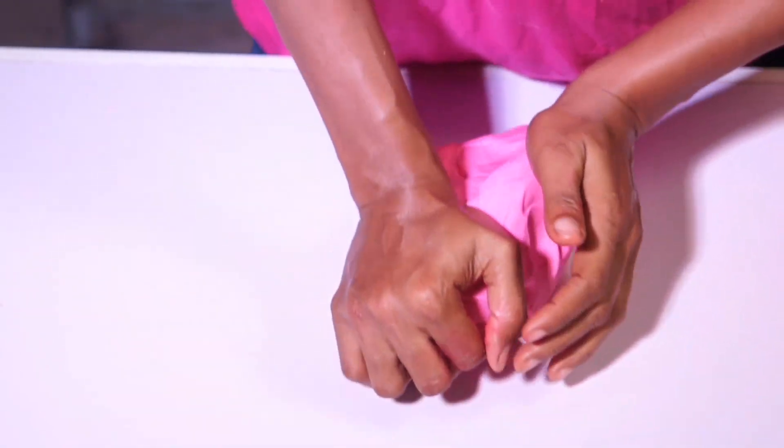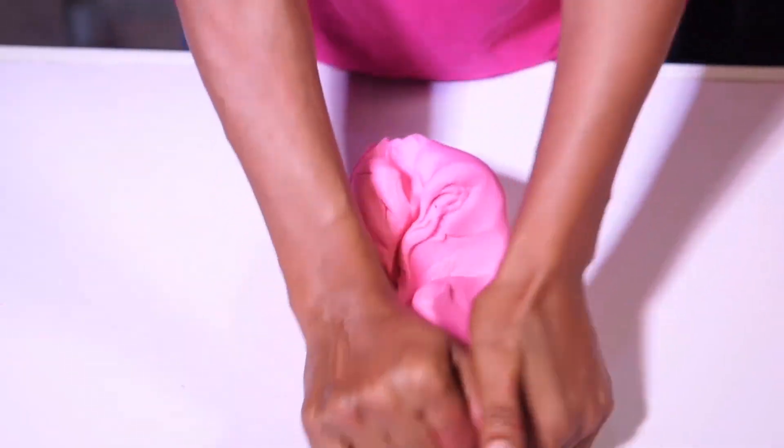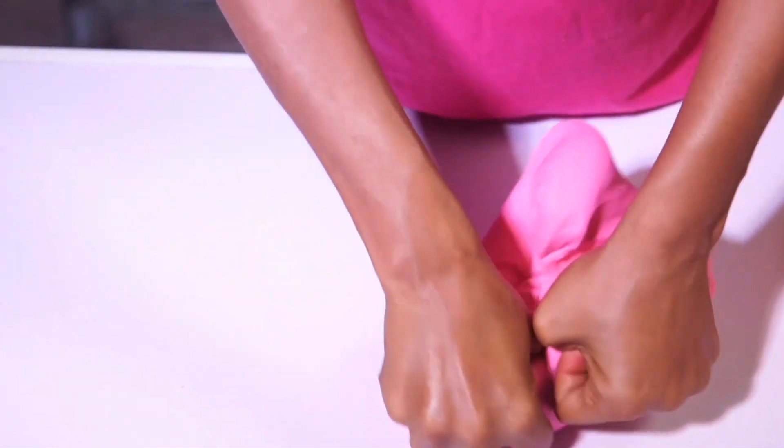You can use this fondant for any weather — whether it's raining, whether it's sunny, whether it's dry season. You can use it for any weather. So I'll be using this fondant to cover our cake.